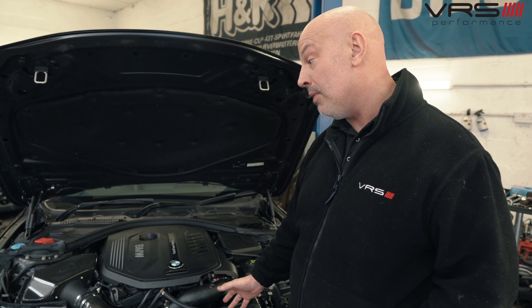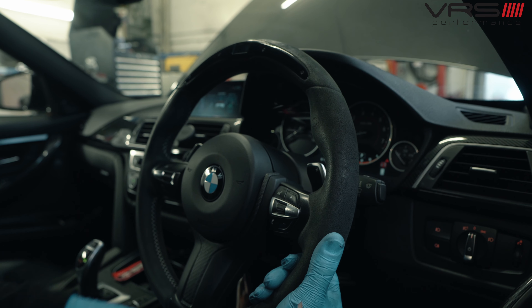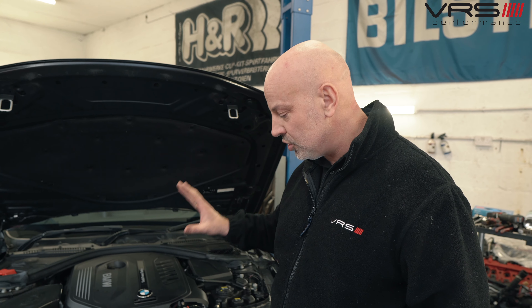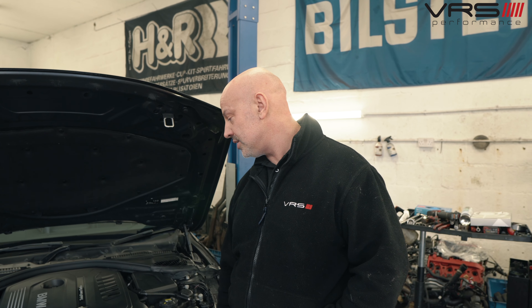This one produces about 530 horsepower at the moment. We're going to turn it up to probably 580–590 with a new tune we've got for the car — it's coming in in about two weeks for that. But today we've just done a service and a check-over to pre-empt the tuning.